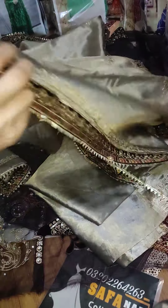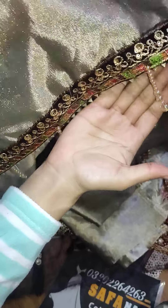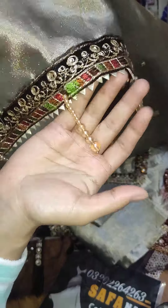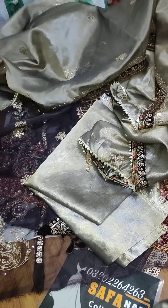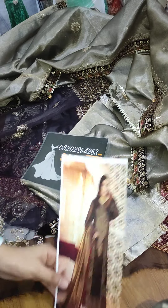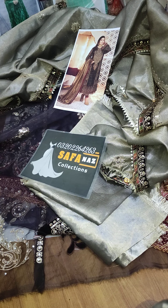It's a very good and graceful color — it's very beautiful. It's a full heavy article. I have shown you the full look: jamavar trouser, and inner lining is included with the organza shirt set.